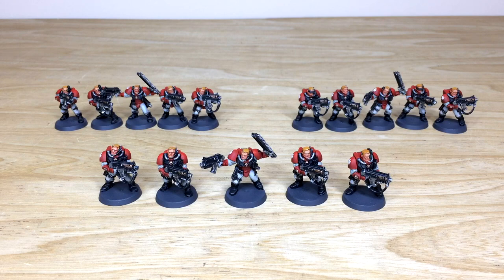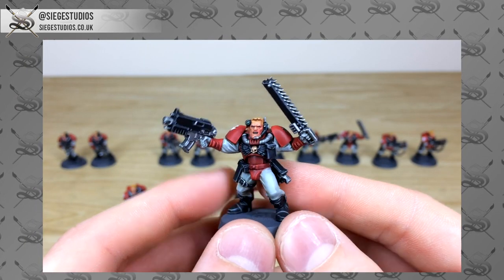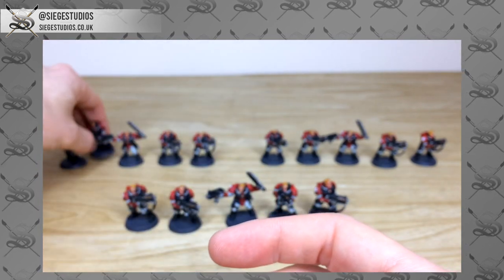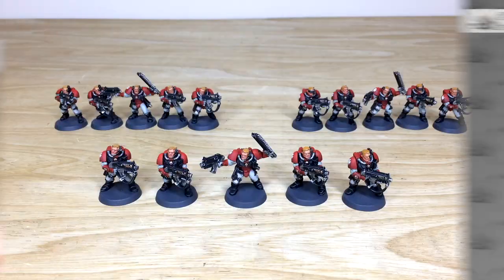Hey guys, hope you're well and welcome to this commission showcase video. We've got some really cool Blood Angel scouts for you guys to check out today — really classic models that have lasted the test of time and been very fun to work on.